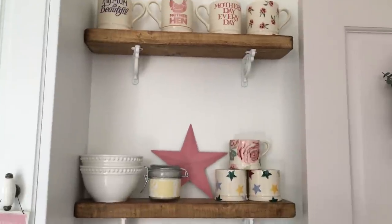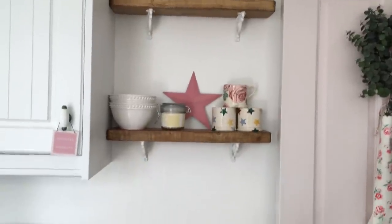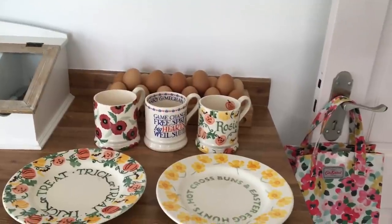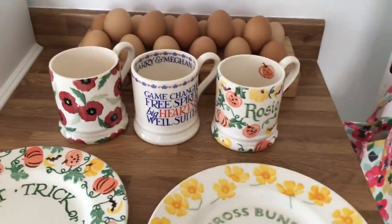I think they look really cute on their showcase. I've also got some Christmas Emma Bridgewater but it's packed away tightly - at Christmas I'll get all that out and show you. These ones I haven't packed but I'm not sure why.